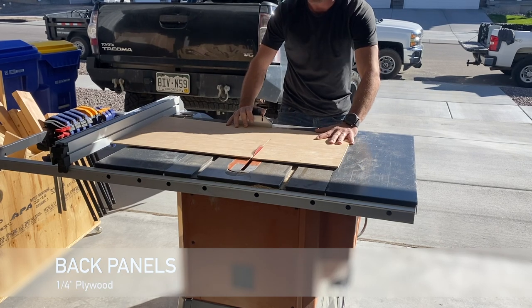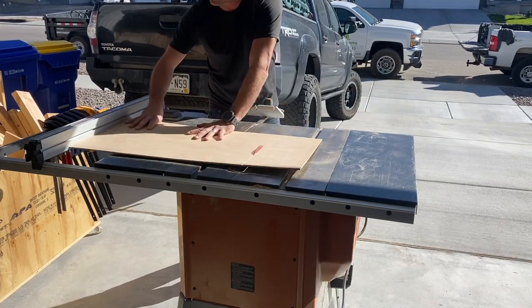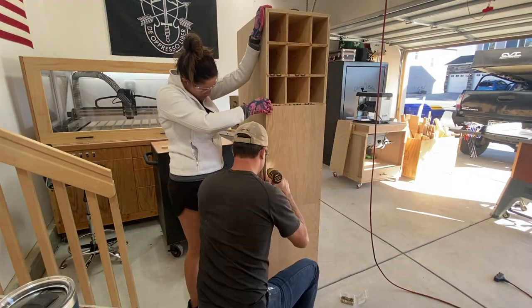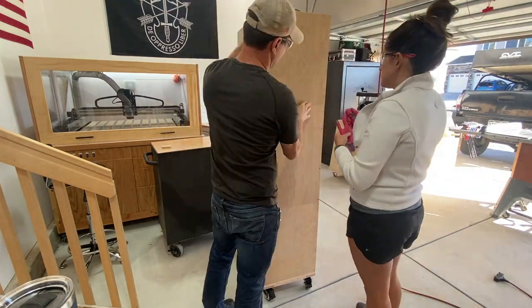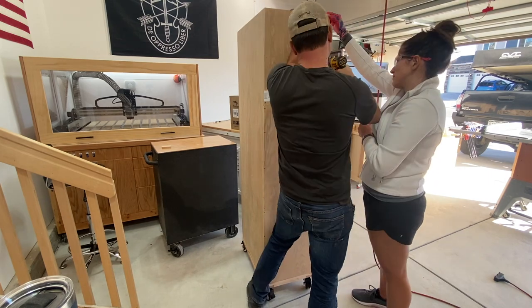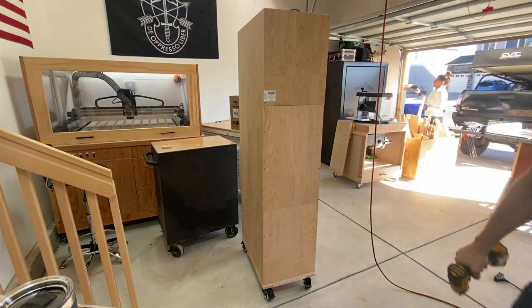The final step in construction is to cut the back panels. I'm using quarter-inch plywood — scrap I had in the shop, but you can get this at Home Depot too. This plays a very important role in keeping the three-quarter inch plywood frame from racking back and forth, keeping everything square. I do recommend using it, but if you wanted larger pieces to stick out the back you could omit this step.